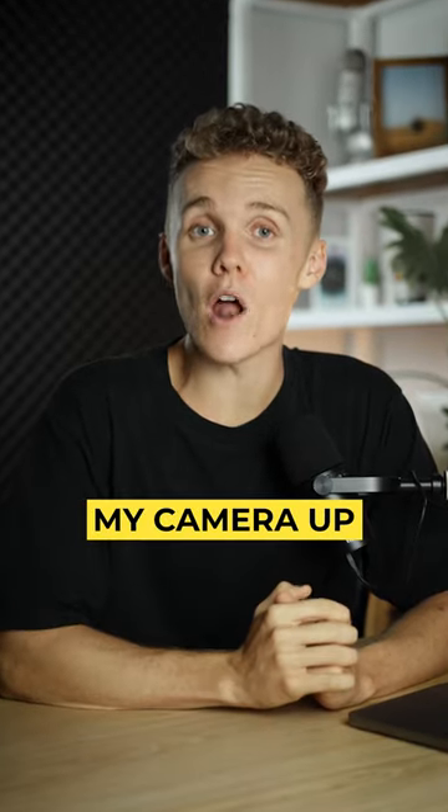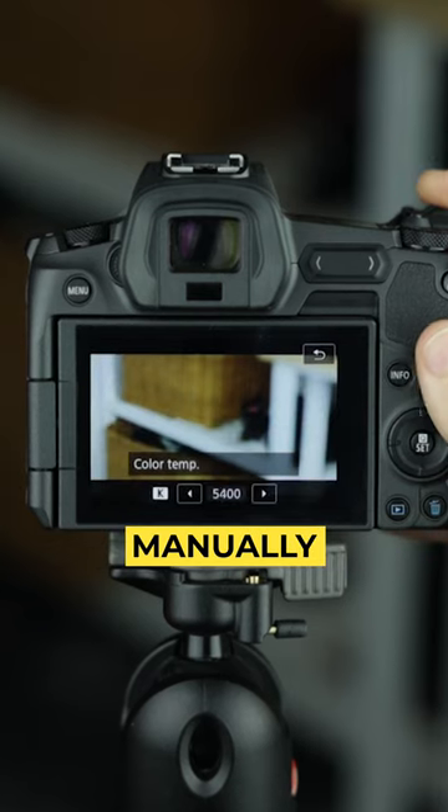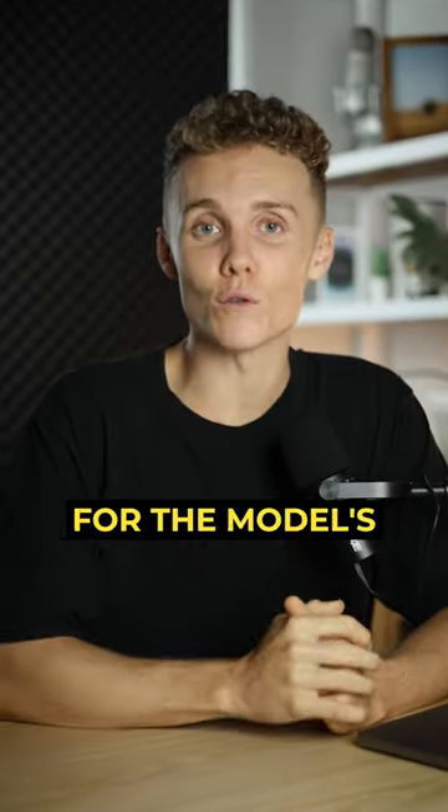This is exactly how I set my camera up for portrait photography. I first like to make sure I'm dialing in my white balance manually to make sure I have accurate colors when reviewing my shots. This is also great for the model's confidence.